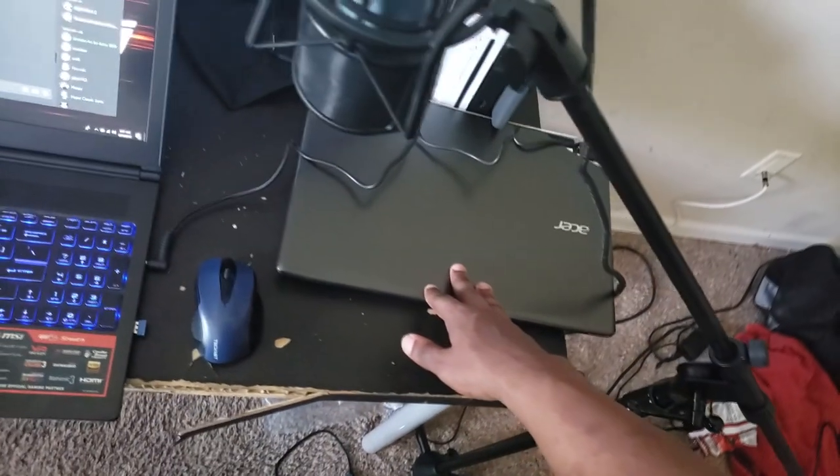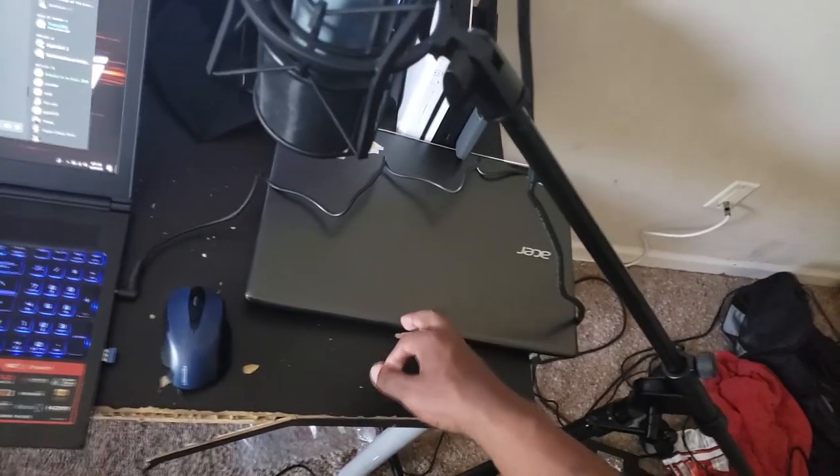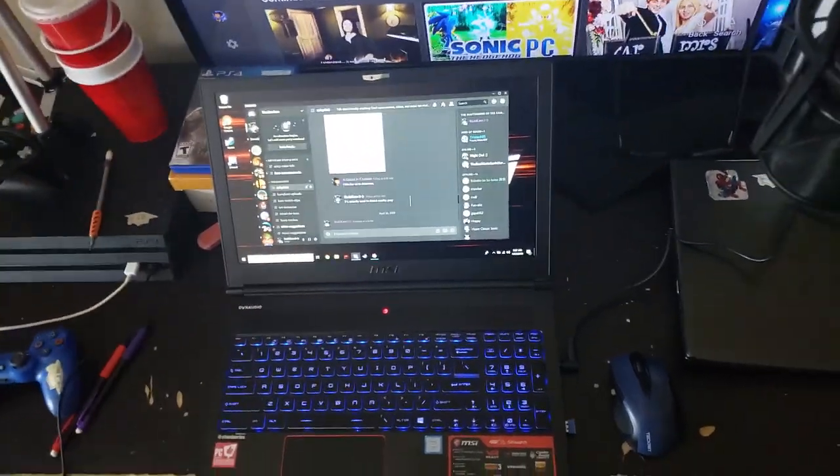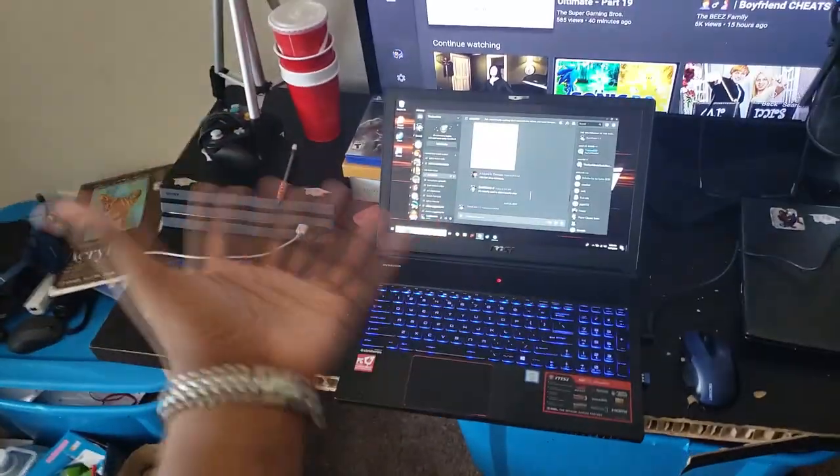I think I'm gonna do a video on this laptop in the near future, just to give it some appreciation. Because this is the laptop I used for the last almost three years. I got it for Christmas 2016. I earned this laptop — it wasn't really just my grandma. I basically used all my money in my bank account. I had a little bit of hope because this laptop was a lot. So I can't thank my grandma enough. And I can't thank myself enough, because I really did feel like I actually earned this. It's been a long time.